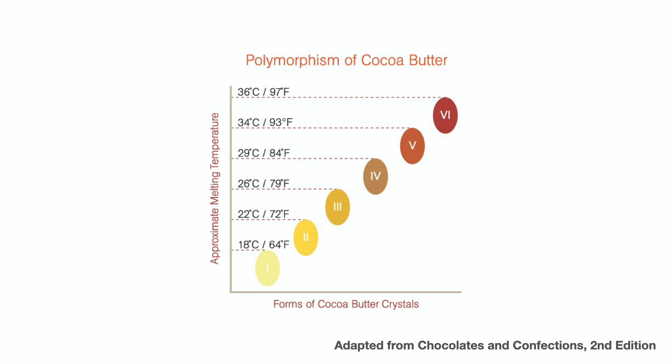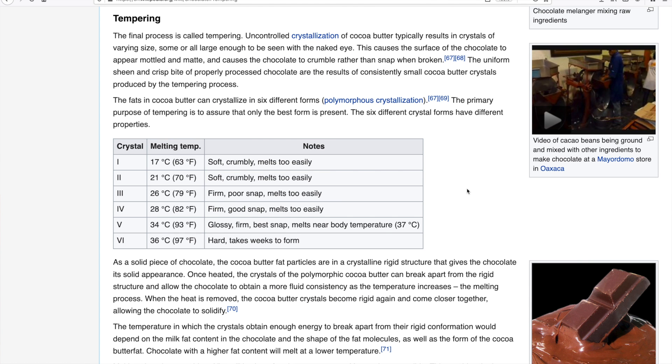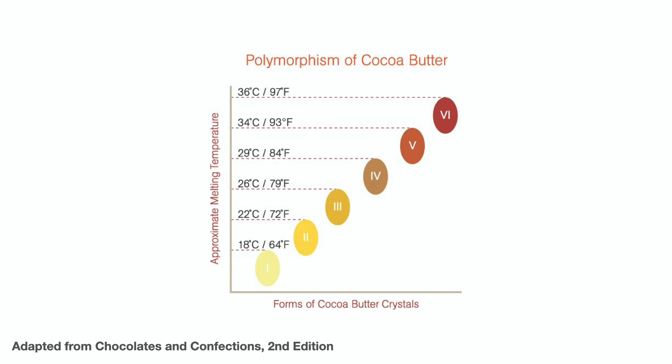Now that we've made the nougat, we can move on to tempering the chocolate. When you temper chocolate, what you're actually trying to do is control how the fat in the chocolate crystallizes — specifically, how the cocoa butter in the chocolate crystallizes or solidifies. The fat molecules that make up cocoa butter can organize themselves into six different crystalline forms, each with a unique melting point and unique eating characteristics.